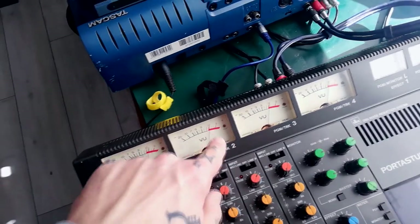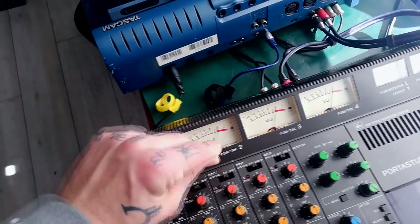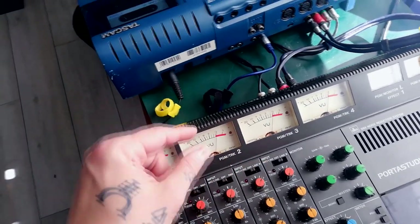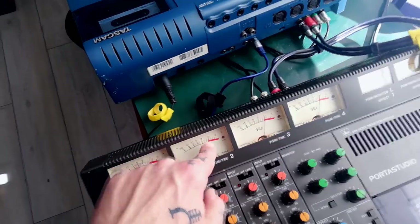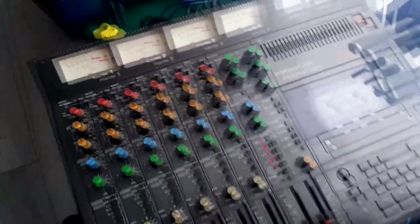If they play this tape back and one of those needles is below zero dB on their meters, then maybe they need to turn that playback amp up. If their meter is showing above zero dB, then maybe that playback amp is too quiet, and so on.